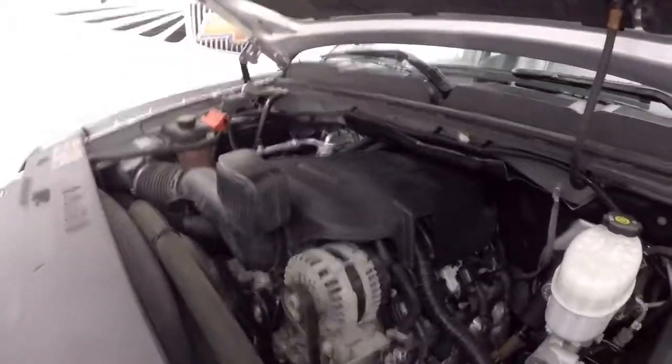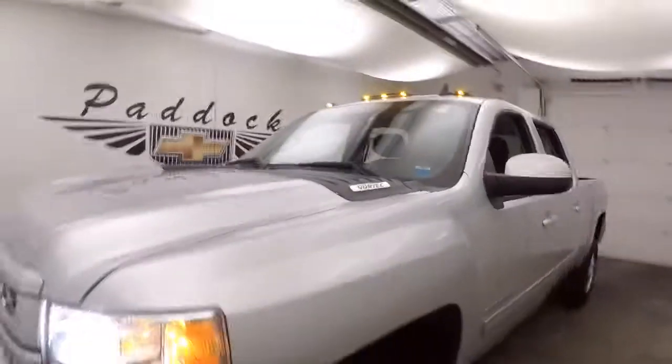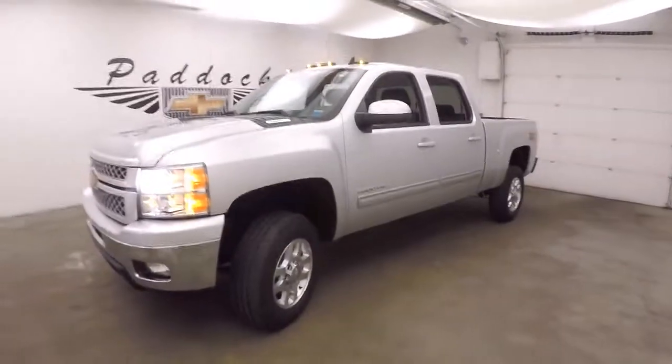There's your 6 liter Vortec V8 — nice and strong, tons of power. Haul whatever you need to have hauled. 2014 Chevy Silverado 2500.